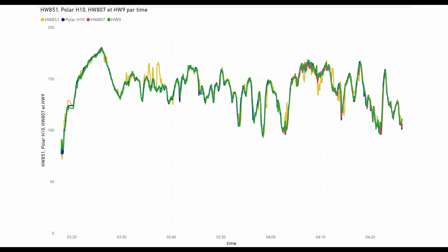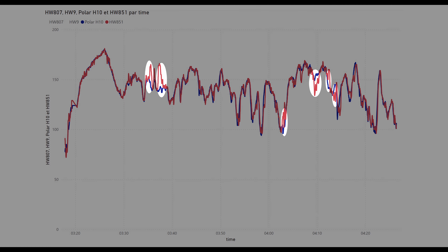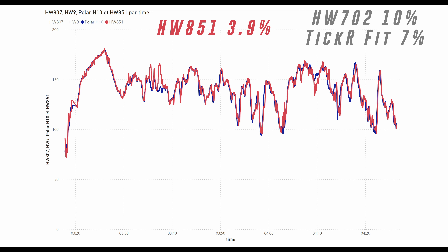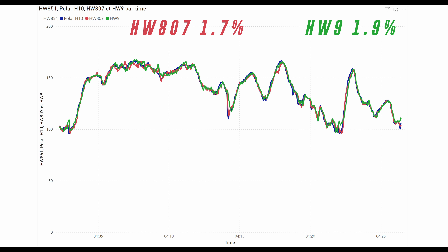I did a ride to compare all bands together and here is what I got. The accuracy of each band is much better than with older bands on the road. Surprisingly, the Fitcare HW851 with the Valencell sensor is the least accurate of the three at 3.9%, though it is much better than the HW702 and Tic Fit with respective accuracies of 10% and 7% on the road. On this ride there was an issue with the phone and the first part got lost for the HW807, but both the HW807 and HW9 seem pretty close with a very good accuracy below 2%.